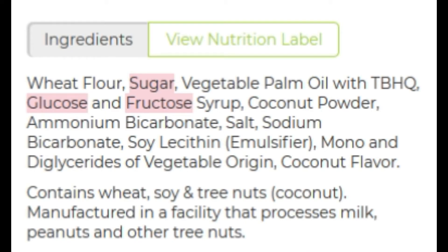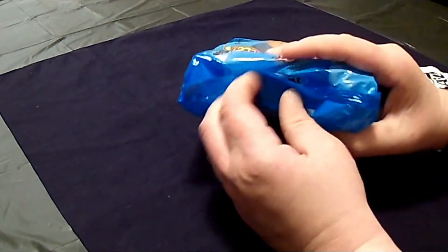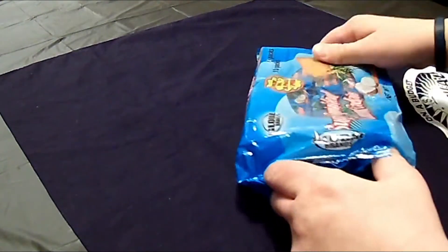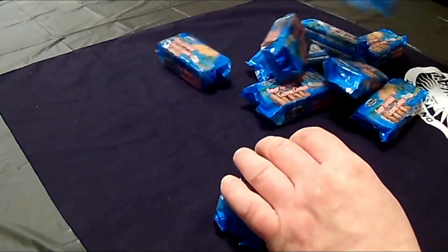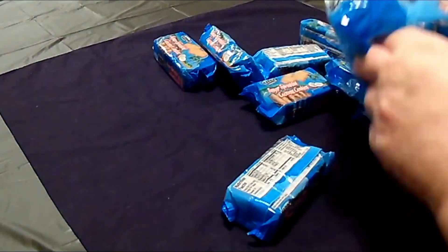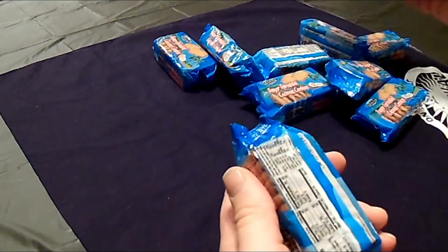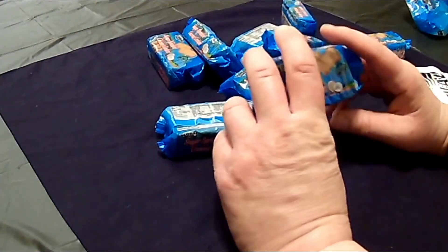Here's a list of ingredients — the highlighted sections are added sugar. Go ahead and pause the video if you want to read all the ingredients. Let's go ahead and open them up. That one stuck to the bag, but I liked them because I thought — well, that's a great idea — individually wrapped.